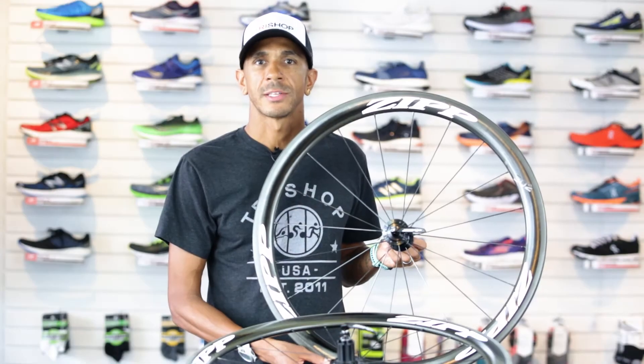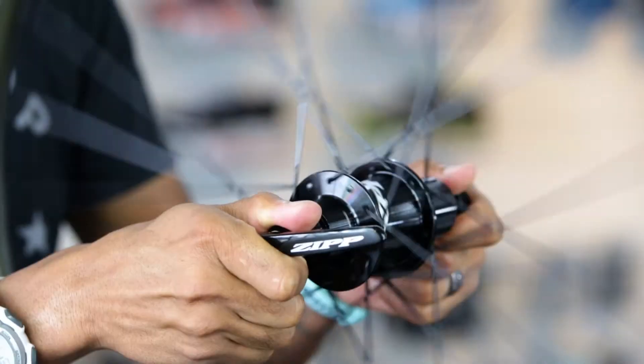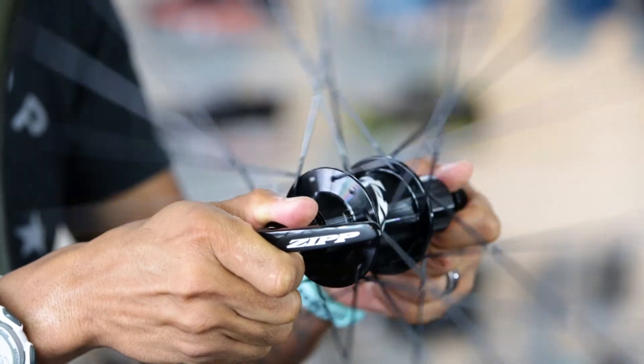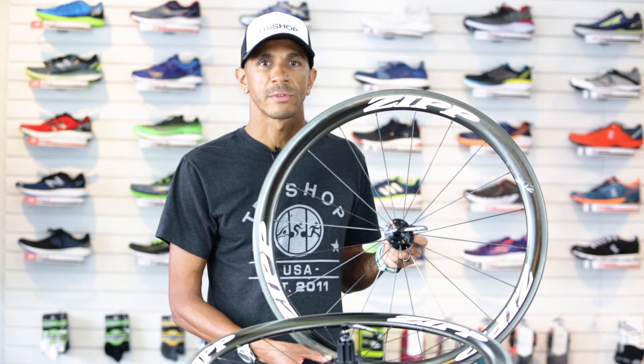The wheel set is 11 and 10-speed compatible and weighs in at 1645 grams. The 302 is hand-assembled in the USA and includes Zipp valve extenders and quick-release skewers.